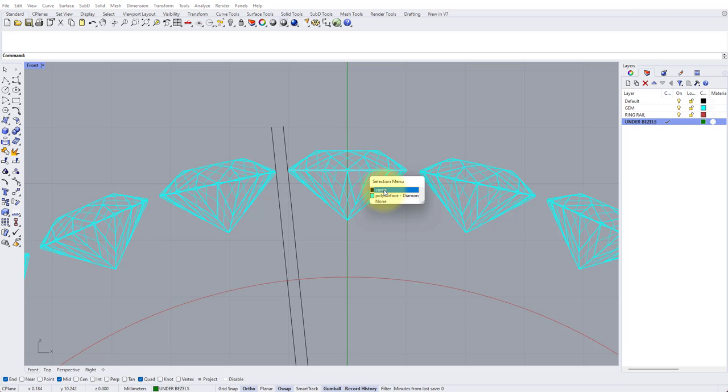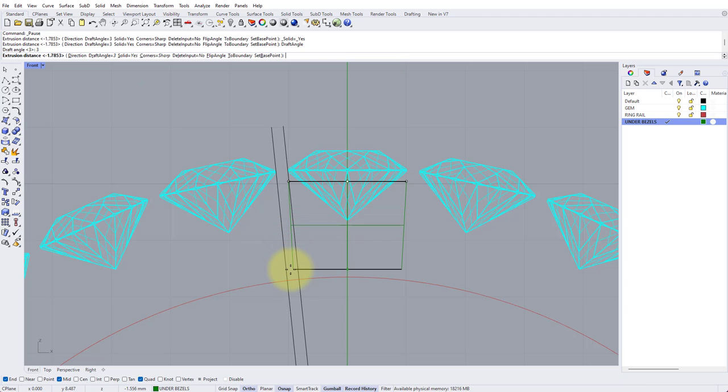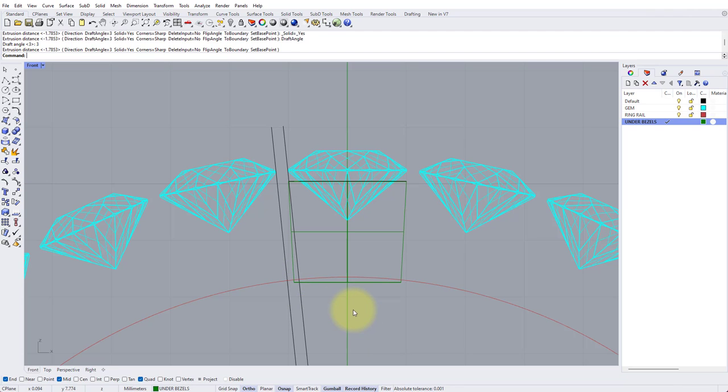Zoom in on the stone at the top and select the girdle circle we drew earlier. I'd like to move this down slightly by about 0.2 of a millimeter, so click on the green arrowhead of the Gumball and type minus 0.2, press Enter. Now I'd like the backs of these settings to be tapered, so go to Solid, Extrude Planar Curve, Tapered. An angle of about three degrees will be correct — in the command line where it says Draft Angle click that, type 3 and Enter. You know you've got a good angle when the left side of the collet where it intersects with our ring rail is approximately halfway between the two black spacing lines. Click just below your ring rail.